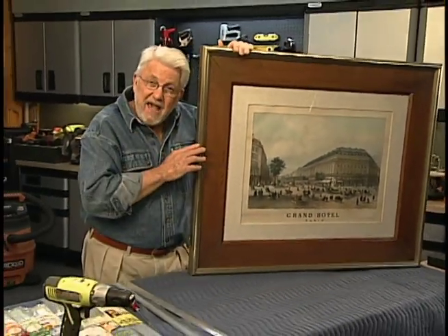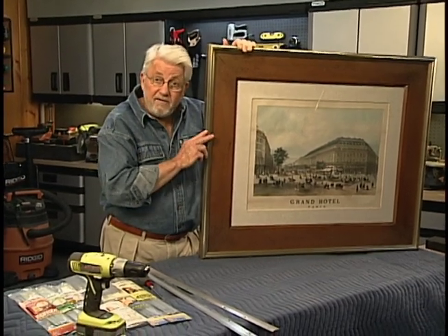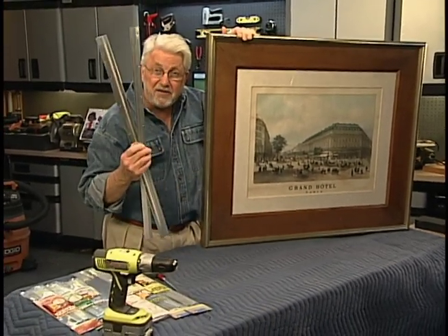When it comes to hanging big, heavy objects like this, I'm always looking for an easy way to make sure that it's level, centered, and secure — meaning it doesn't fall off the wall. And I think I found something.